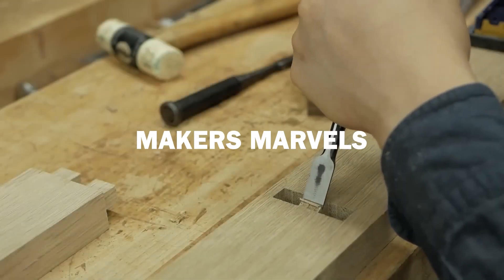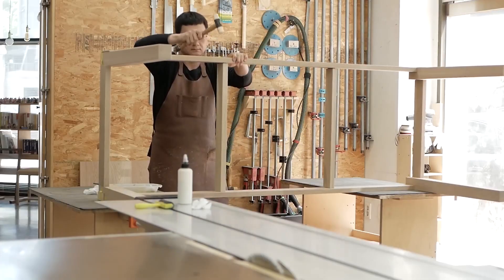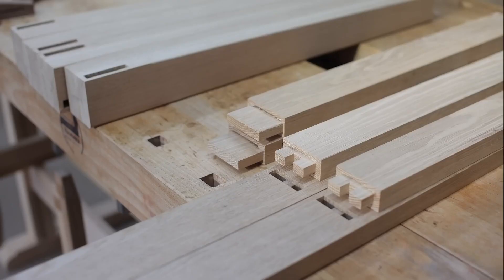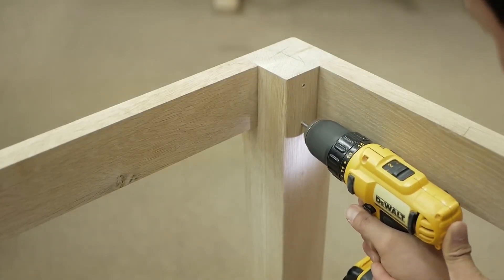Welcome back to Maker's Marvels. Today we're venturing into the world of woodworking to unveil the captivating process behind the creation of one of the most essential pieces of furniture — wooden tables. Join us as we dive deep into the craftsmanship and artistry that transforms raw wood into functional and stunning centerpieces.